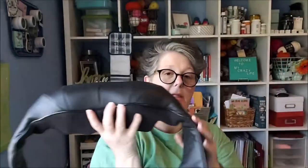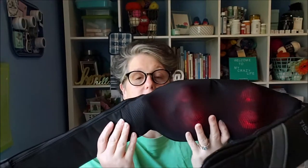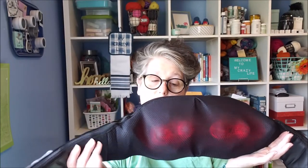Let me show you what it looks like plugged in. You can see the balls in here. When it's lit up red, that means the heat is on. This is on low, and this would be lower — so you have different speeds. You can also change direction.